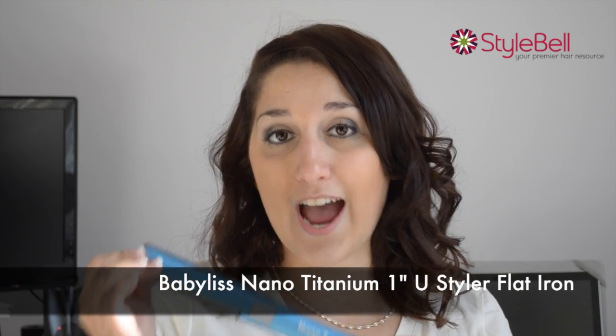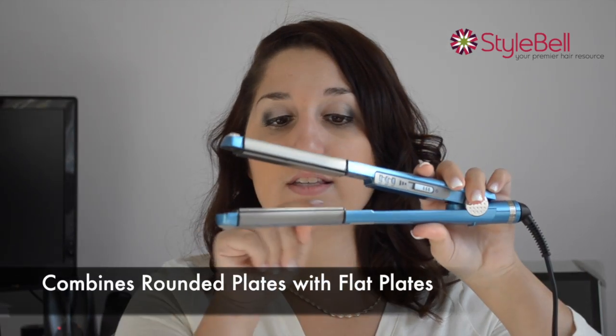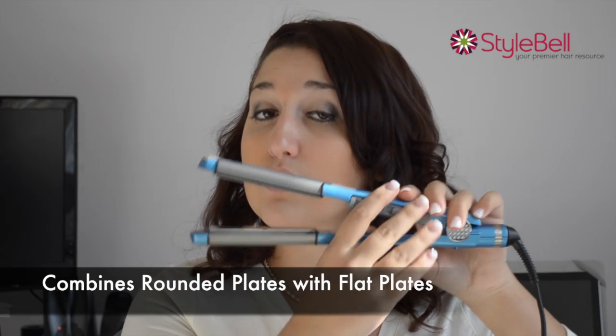The answer is the Babyliss U-Styler. The U-Styler is a fantastic tool for making curls. It has the rounded plates on the edges, but also has the standard flat iron plate inside so you can still straighten your hair.